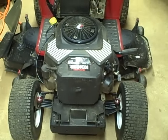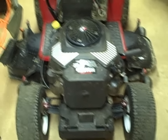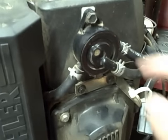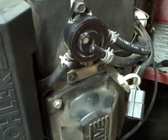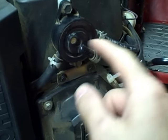I've got the hood off this tractor to make it easier to get to the front of the engine. On the front of the engine we've got a vacuum operated fuel pump. It's operated by pressures created by the engine's crankcase — on a positive pressure it pushes fuel out and on a negative pressure it pulls fuel in.